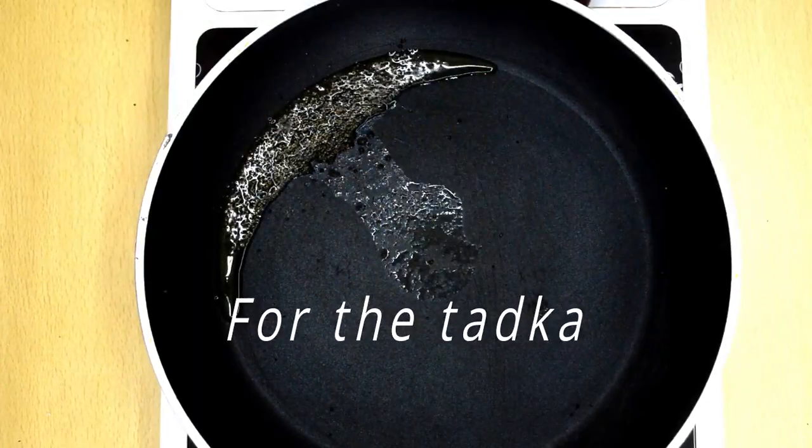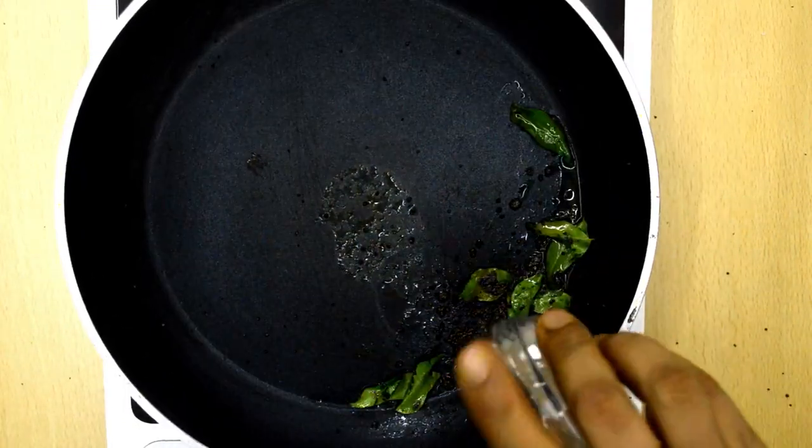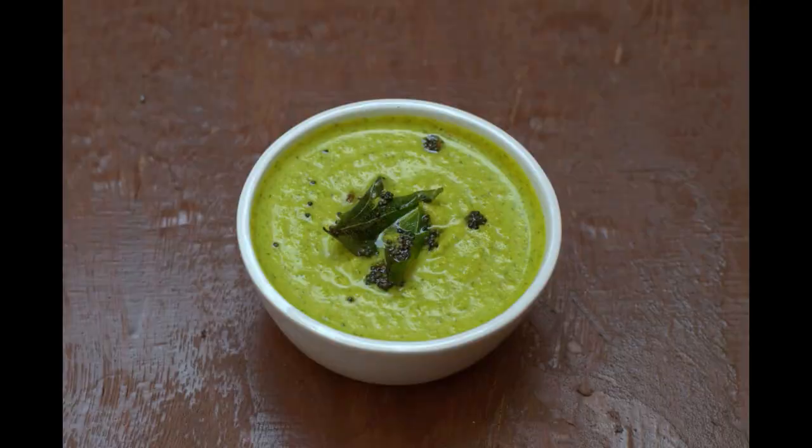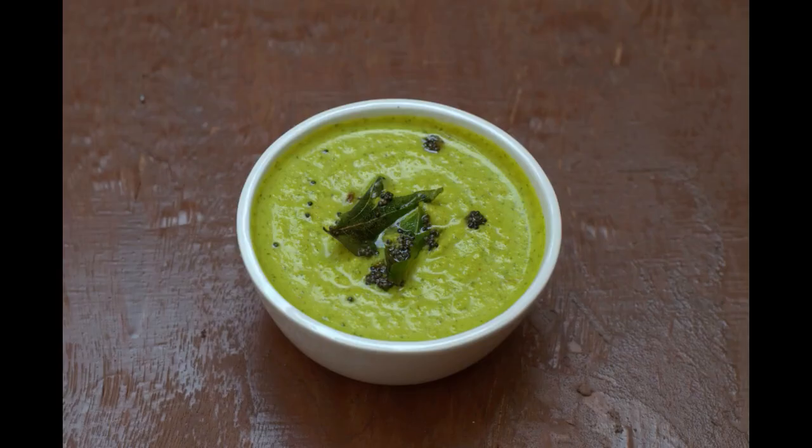Heat oil in a pan. Add the mustard seeds and the curry leaves. Add it to the chutney and mix. Serve with idli, dosa or hot steamed rice. I'll be back soon with more videos — please subscribe and stay tuned.